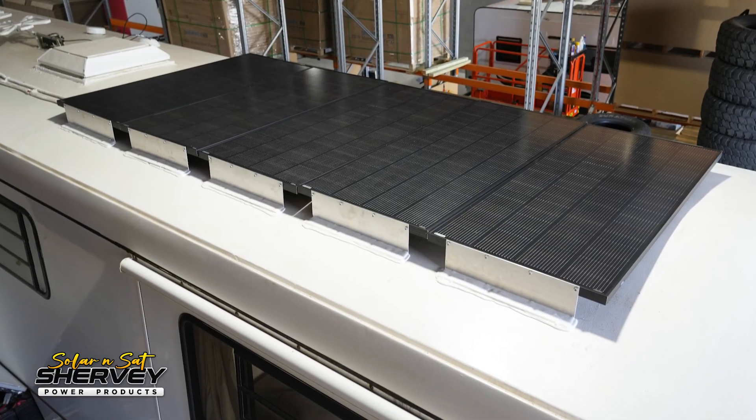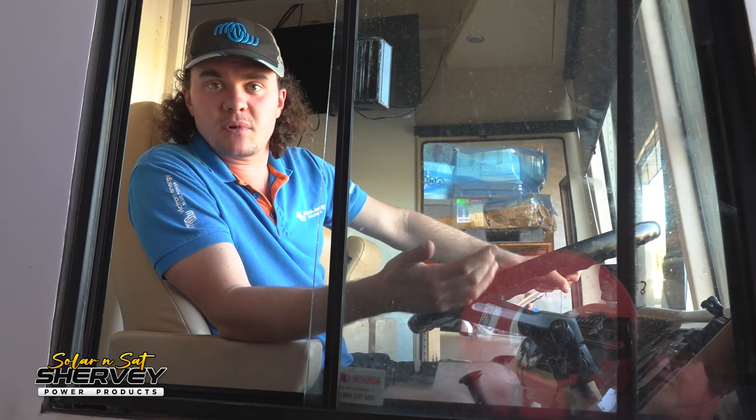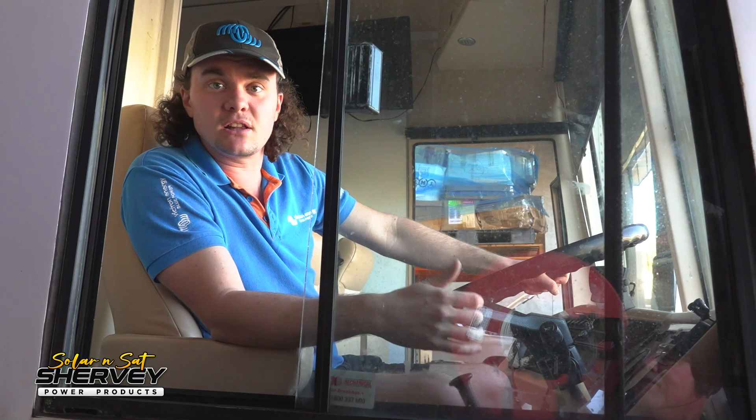G'day guys, it's the second time we've had this coach in here. We've already done a nice thousand watt solar upgrade and he's actually back again for a lithium conversion. I'll head over to Jason and we'll take a look at what we've done.